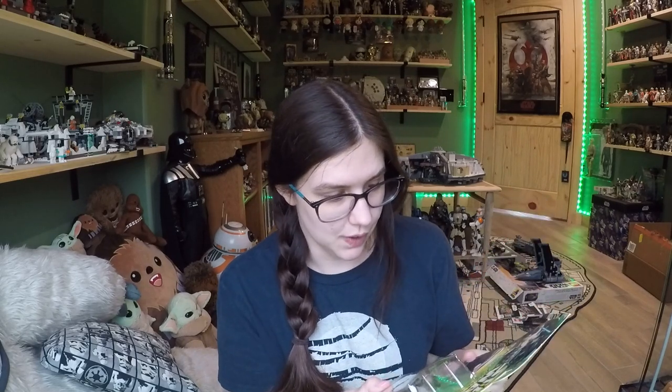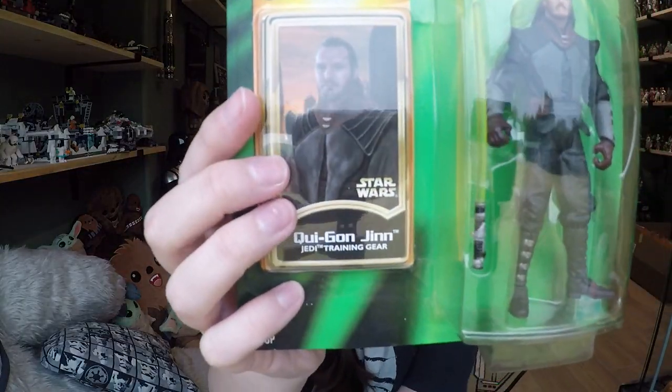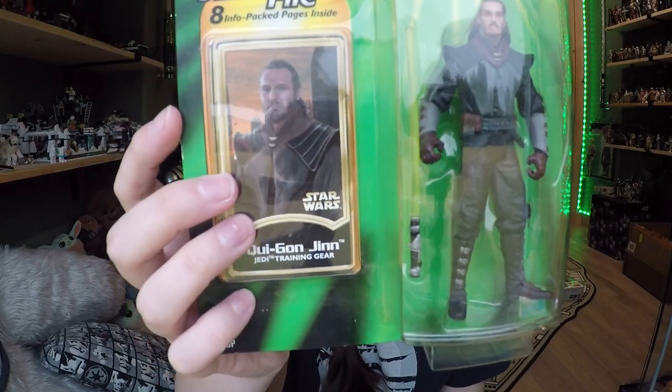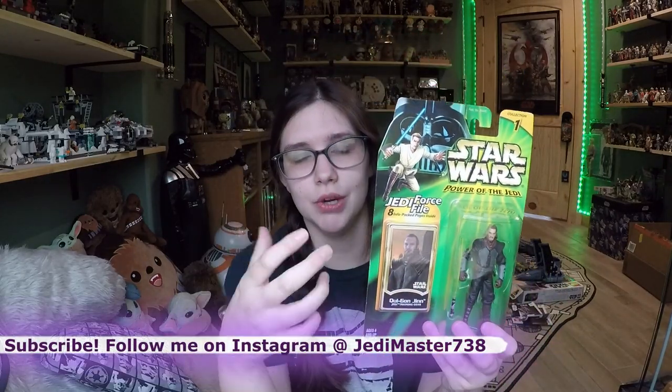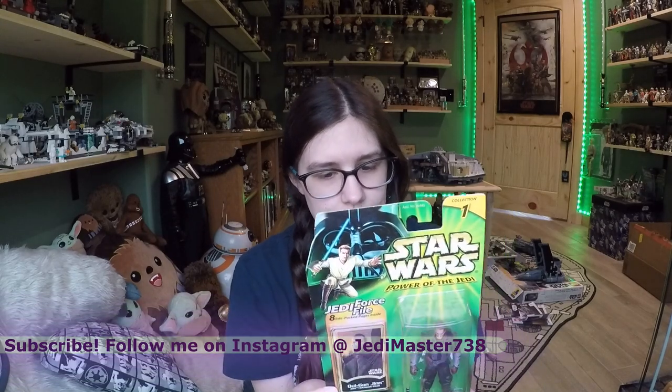It looks like it's a training outfit that he's wearing, and it's super cool. I love the photoshopped card here with Qui-Gon's face — Liam Neeson — that obviously was not in the movies at all, but it's pretty funny still. And I really do like this card back. I really like the Obi-Wan with the Darth Vader. They're trying to incorporate the prequel trilogy with the original trilogy with this line of figures, so it's pretty cool.